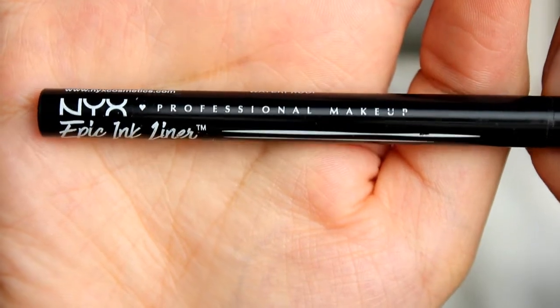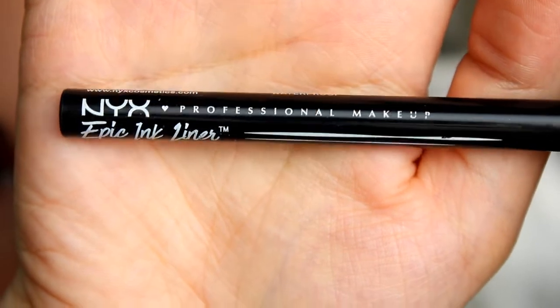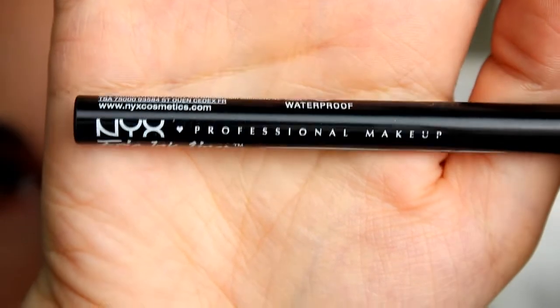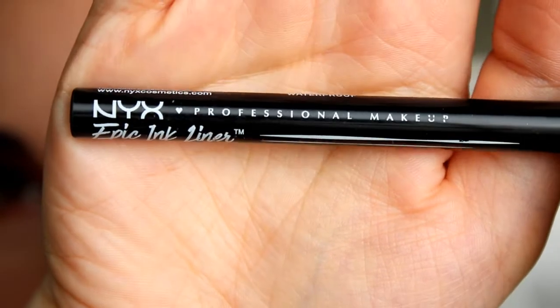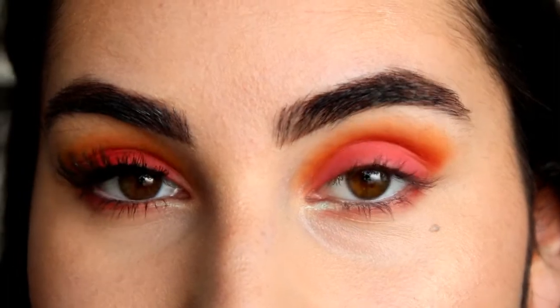Next I'm applying some eyeliner. I'm using the NYX Epic Ink liner. I won't create a wing but just a straight line, which makes applying false lashes so much easier.